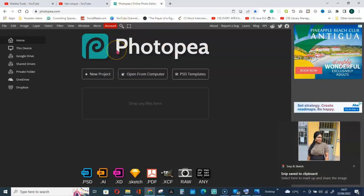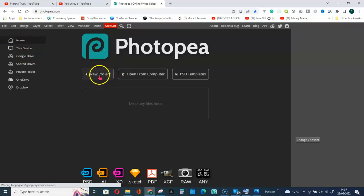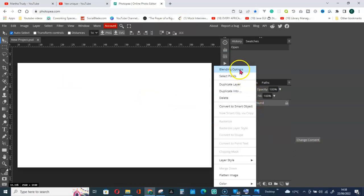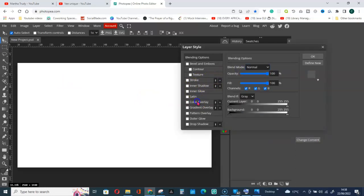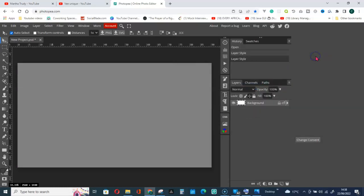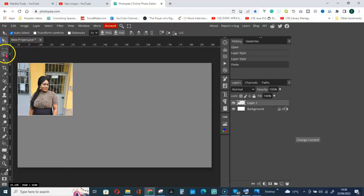Now go to Photopea — the best editing app. Go for New Project, select YouTube Cover, and click OK. Right-click on blending tools, change the color of the layer. Then go to Edit and paste the picture that was copied to the clipboard. Make sure you go to the Move tool and set Auto Select to Shape.